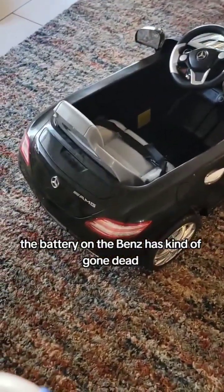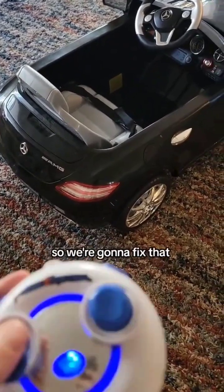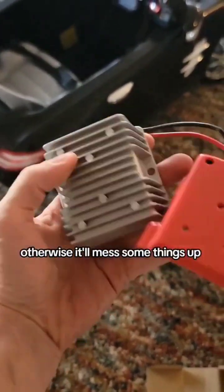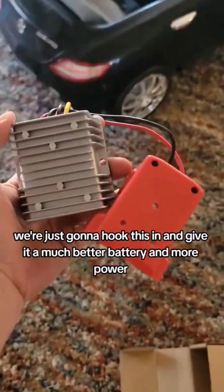The battery on the Benz has kind of gone dead — even if I charge it, it doesn't want to move. So we're going to fix that. You'll need the 18-volt to 12-volt converter, otherwise it'll mess some things up. But basically we're just going to hook this in and give it a much better battery and more power.